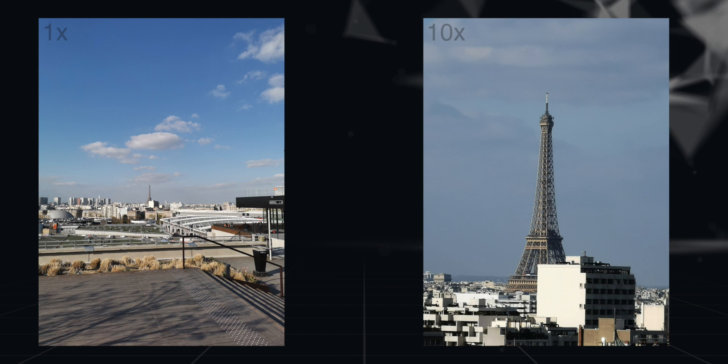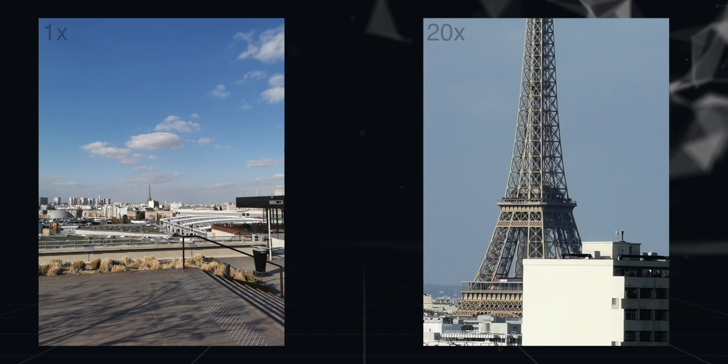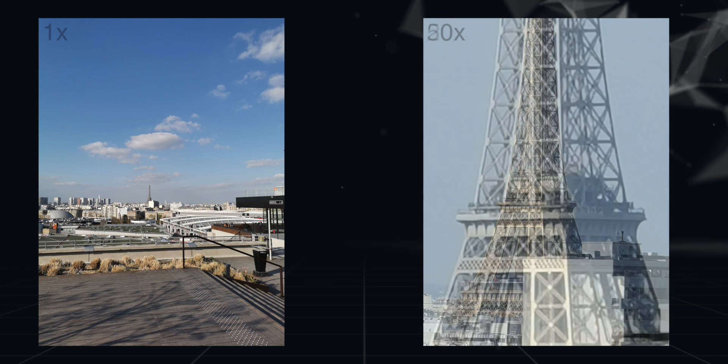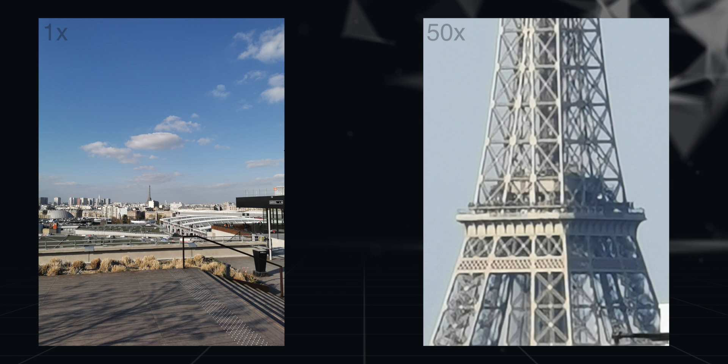I like how even at 10x hybrid zoom, the photo is pretty good. But I can zoom in more, so I did. Here's the 20x zoom shot, and it's impressive how the camera managed to capture a decent photo even at this digital zoom level. Now coming to the 50x zoom — take a look at this. It's not the best photo, but remember how far the Eiffel Tower was in the first photo, and how close the 50x zoom brings you. It's just unbelievable.